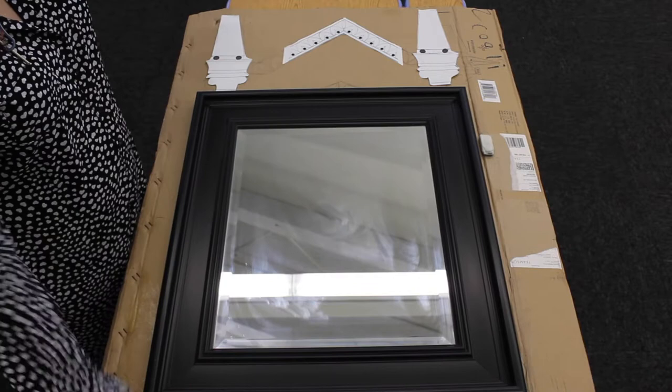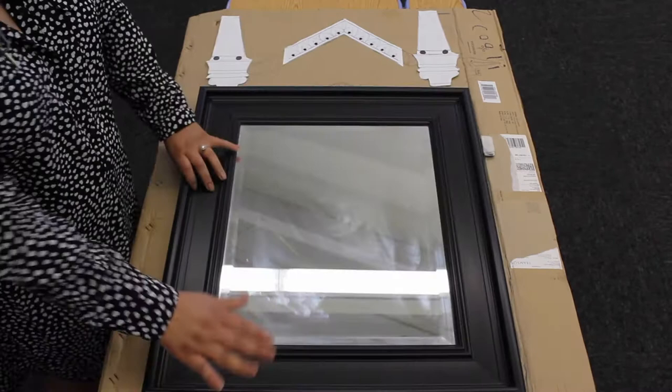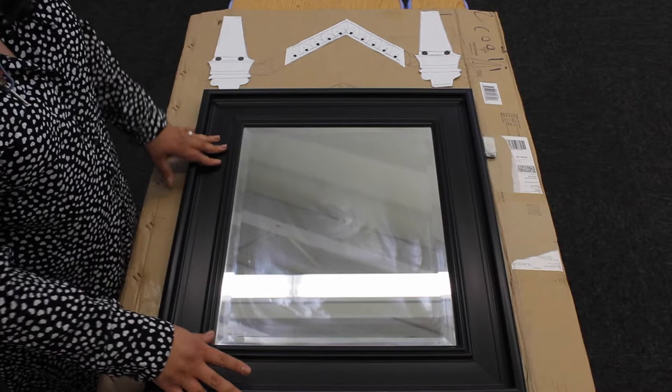Depending on the mirror that you have, that's really going to depend on the size of the cardboard as well. You have to take into account the width of the mirror because you want that covered. The cardboard cutout is going to be laid on top — I really don't want to damage the mirror because I might use it for something eventually.